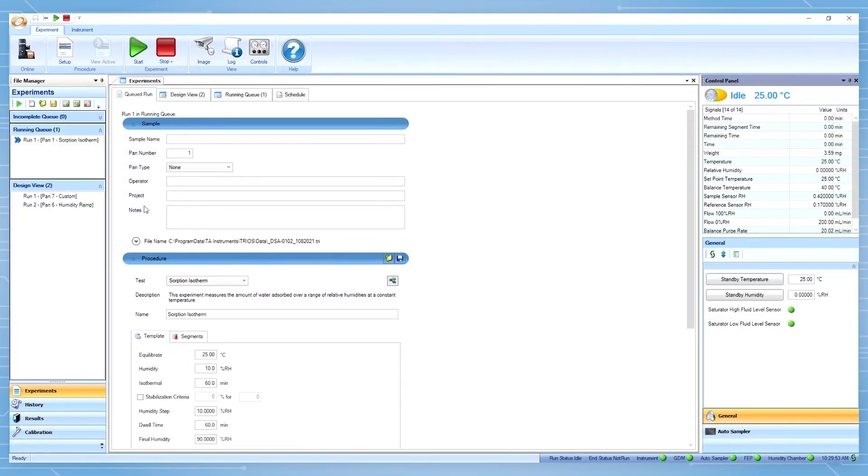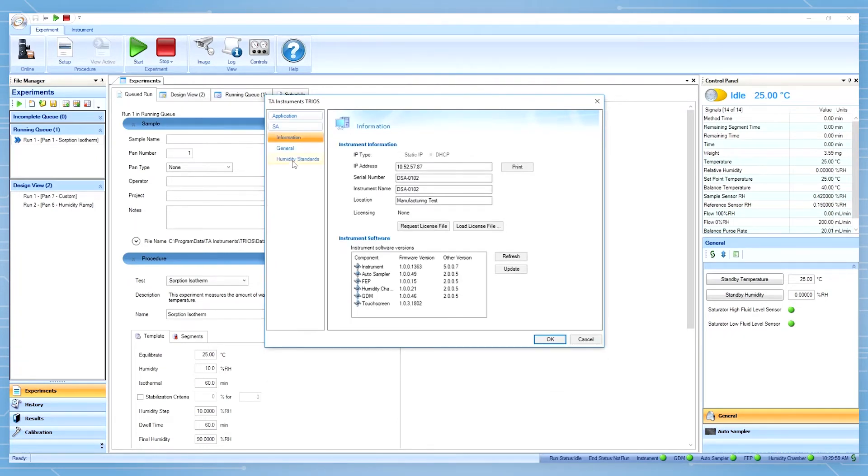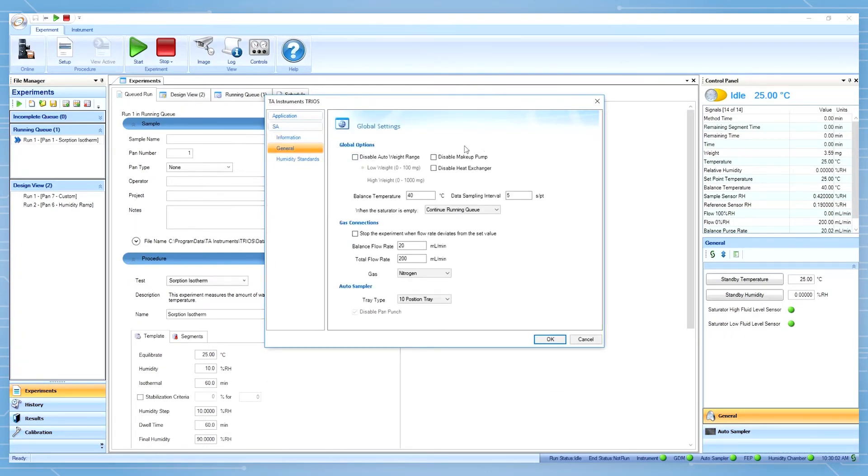In TRIO software, go to TRIO option, general, global option selection, and make sure that the disable makeup pump box is unchecked. You can also select what will happen when the saturator is empty.